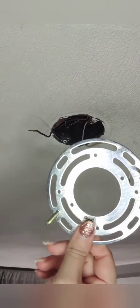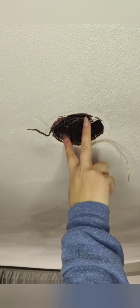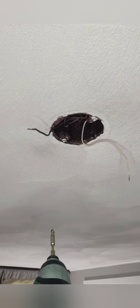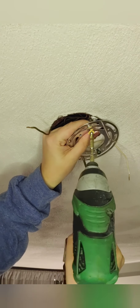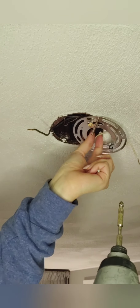Let's get started. I'm trying to get the right angle here so you can see what I'm doing. We're going to take this mounting bracket — it came with the light — and this is what's going to attach to the ceiling and also to the light. There are two screw holes, so we're going to line it up and screw it in. I'll grab my screw gun and start screwing it in.